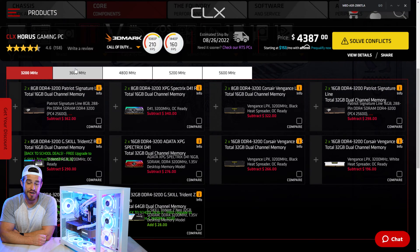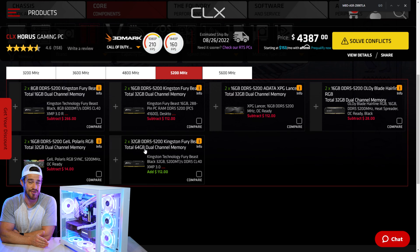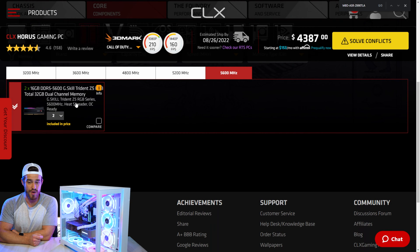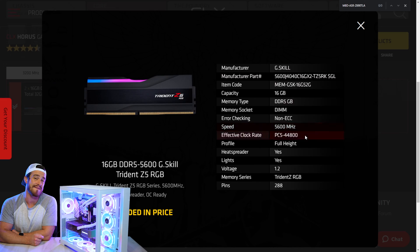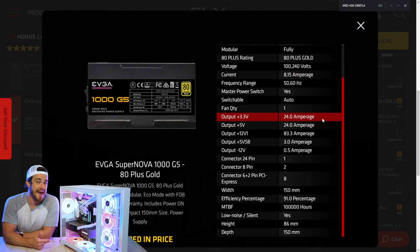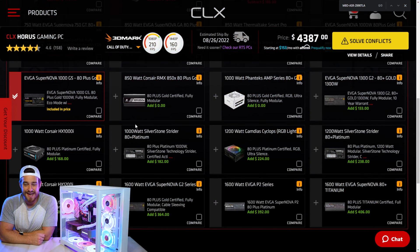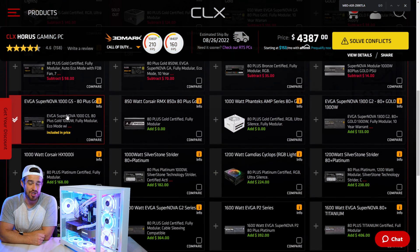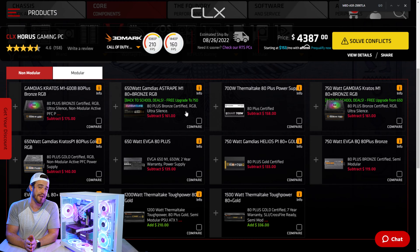Then onto the RAM — there are a bunch of different options for less expensive slower speeds, but fewer as you go higher. The fastest option we got is the G.Skill Trident Z5 RGB DDR5 RAM at 5,600 megahertz. Then you get to choose your power supply. For a nearly maxed-out configuration like this one, I recommend a 1,000 watt PSU. The one we got is the EVGA Supernova 1000 G5 80-plus Gold — fully modular, which means it's easily upgradable and replaceable. You can save a little money by going non-modular, but I don't really recommend that.